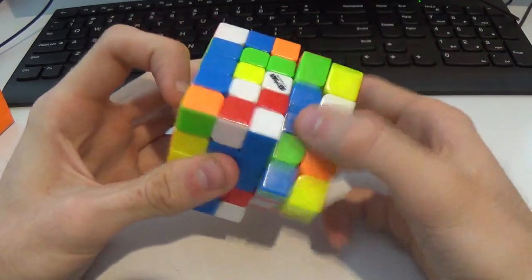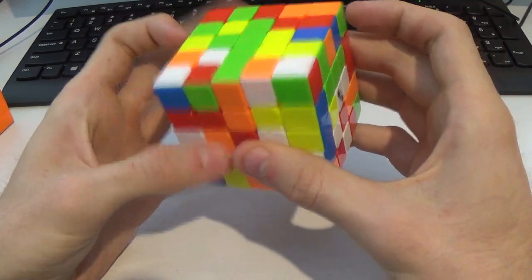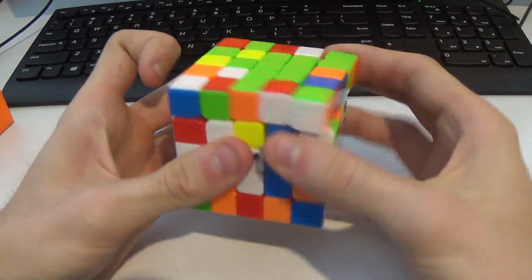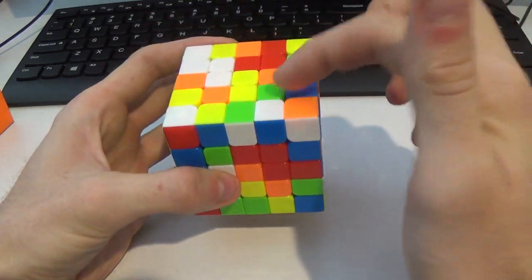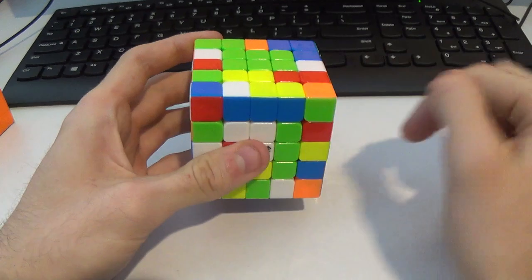Then I put this in to make the 2x3, rotate here. Because I see this L shape I can just keep it for free. Got this line — instead of doing a U, I would do a U' because I want to kick this edge out. Rotate, and then I see 1, 2, 3. I would do just U' to get these ready to go, and then fan R2.